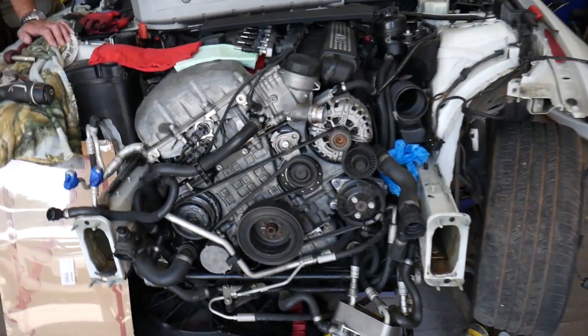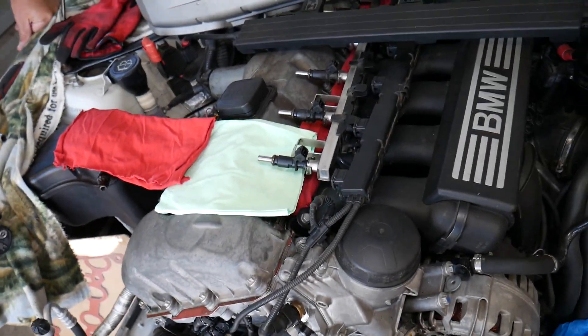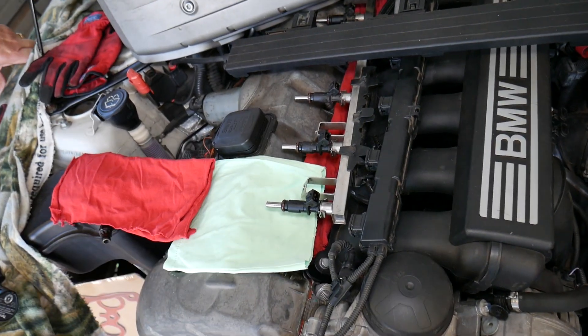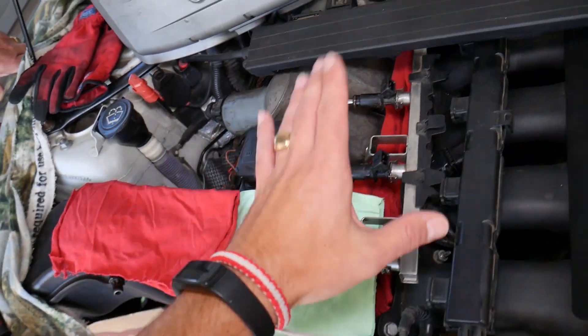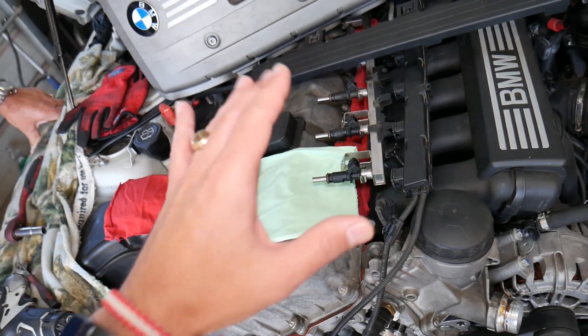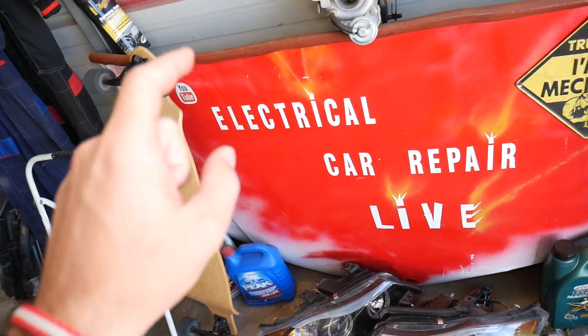We're making this video because many of you asked us how to check for leaking fuel injectors. If you have a question, just leave a comment below and we'll try to make a video as soon as we have some free time. Those are the fuel injectors right here — we'll demonstrate on a BMW, but this should cover multiple vehicles.